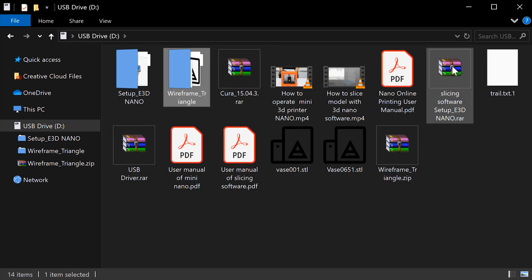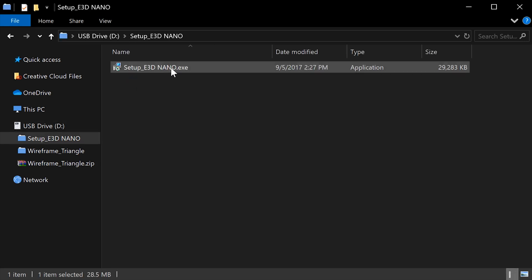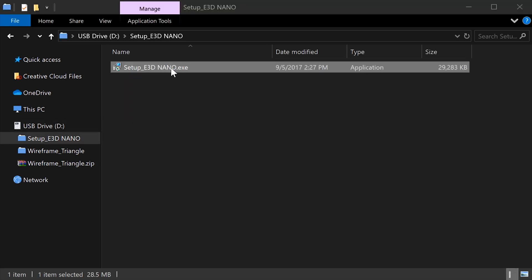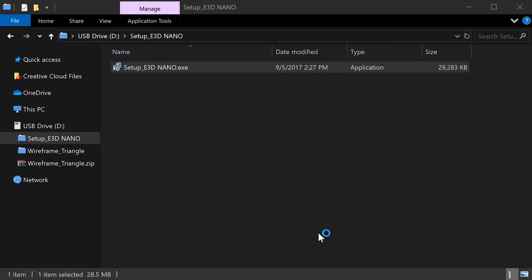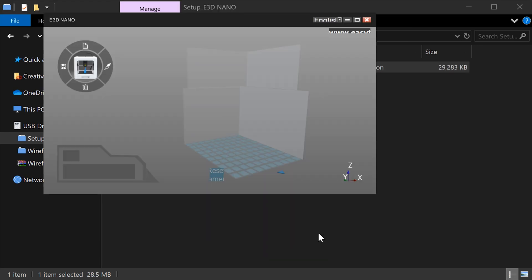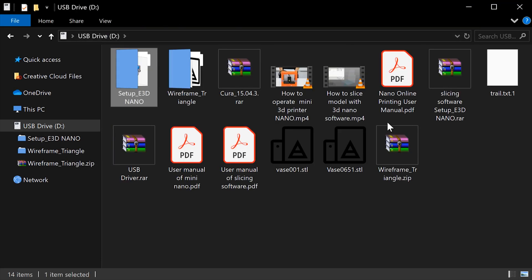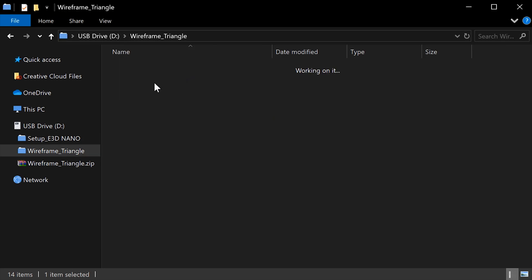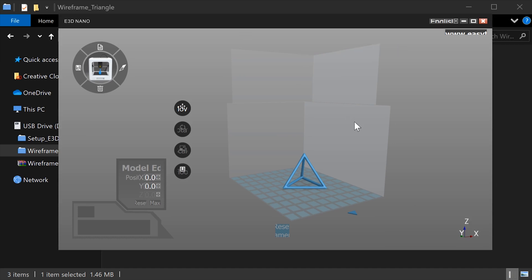Now we're ready to install the slicing software. I've already extracted the slicing software setup, so we have this setup e3d nano folder. If I just double click on this, it'll open the installer. Once setup is finished, we can just click this to launch the software. There it is. Because I have a really big display here, you can see it's had a bit of issues scaling the text, but that should only be a problem if you have a 4K display like me.